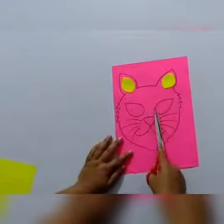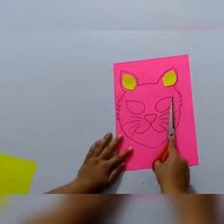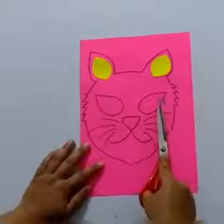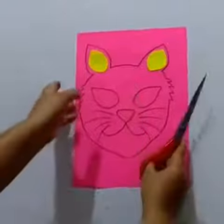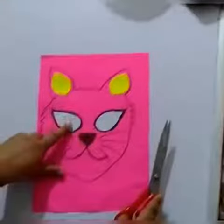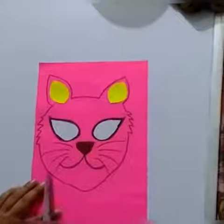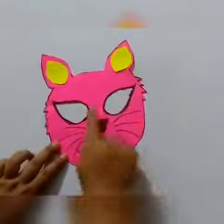Now kids, with the help of scissors we are going to cut out the eyes, because when we put the mask on our face we need to see through them. I've cut this part. Now finally we are going to cut out the mask shape — I've cut this mask.